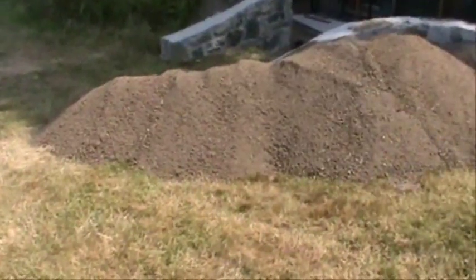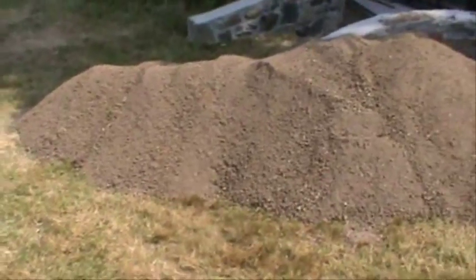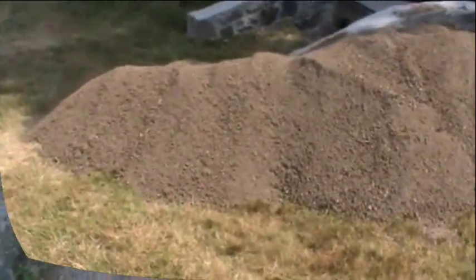Here's a pile of the stuff that I've already done. This is the fine soil ready to be laid out on top of the rough stuff, ready for the turf to go on it. You can see it's quite capable of doing a lot.